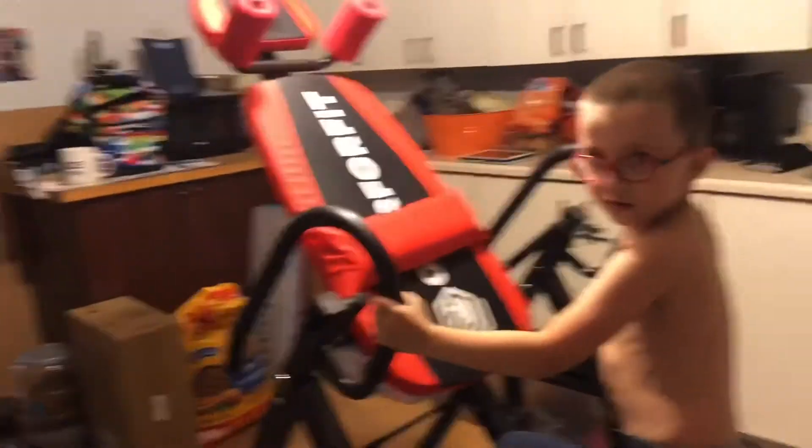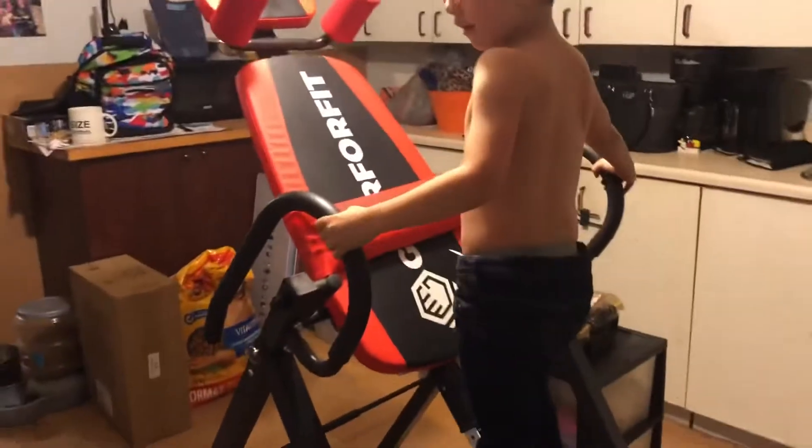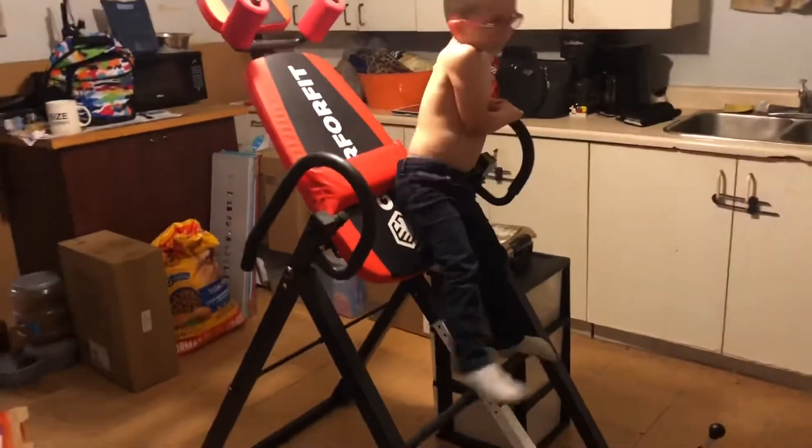Hey, DJ, how do you use an inversion table? Want to show the people? Yes. How do you do it properly? Yes. Okay, show me.